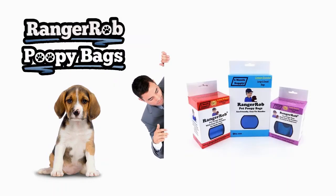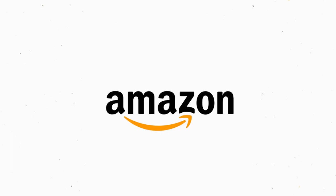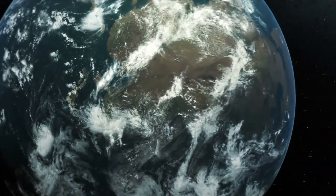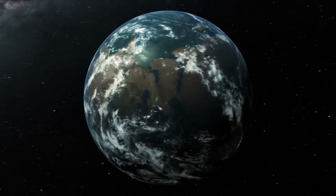Our videos are made possible by Ranger Rob Poopy Bags, available at Amazon right now. Thank you very much for watching our video — please take the time to like, subscribe, and share our videos all over the whole wide world. Thanks!